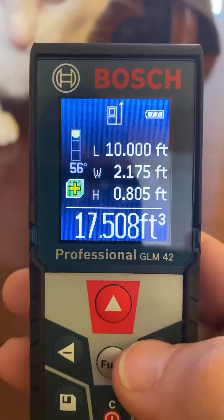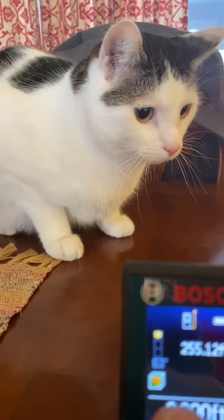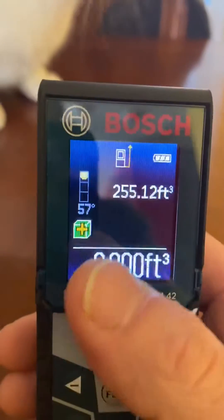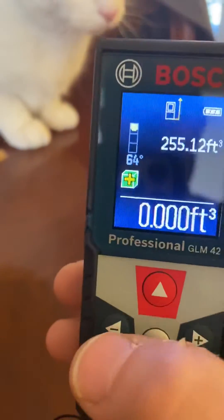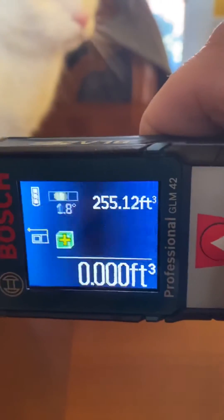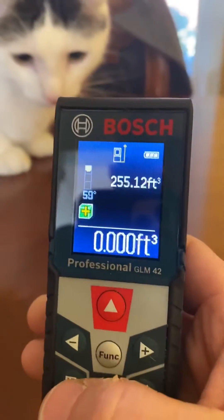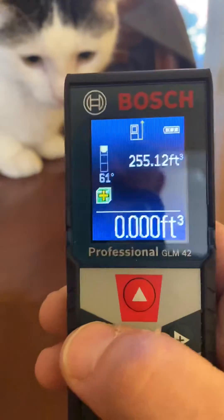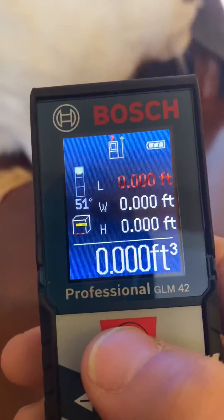Now we've got 17 more cubic feet. Hit either plus or minus again and you'll get it added to the total. So 255. Oh, by the way, it has a spirit level. That is a level cat. So we're going to subtract — remember we've got 255 — I'm going to activate the laser.